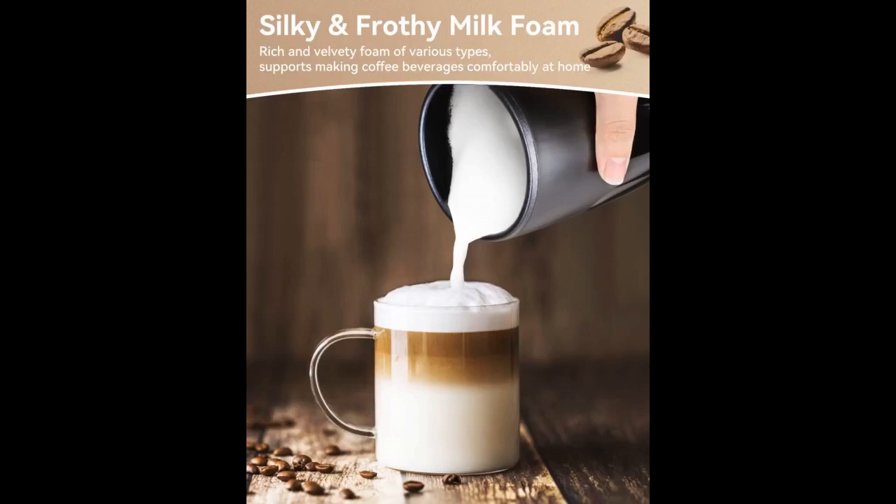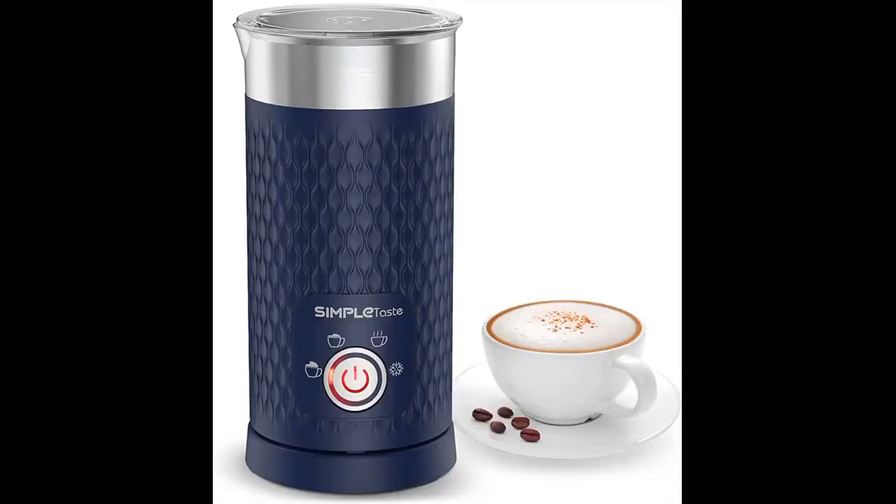I wanted a standalone frother as I already have a K-cup brewer that works fine. I just needed the frother. This frother has four functions: dense, light, heat only, and cold. I've used the first two options with great success. I've frothed both whole milk and a whole milk and half-and-half combined.